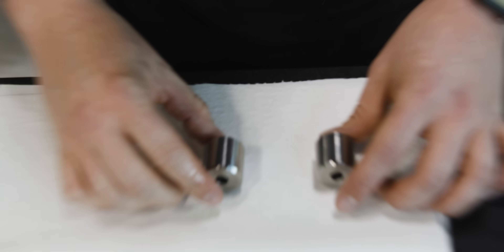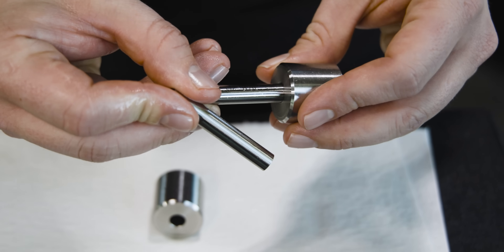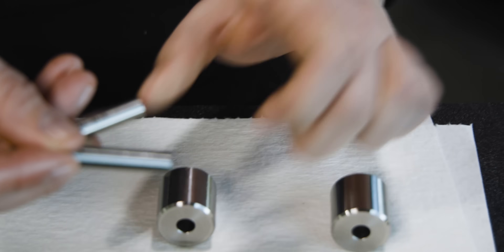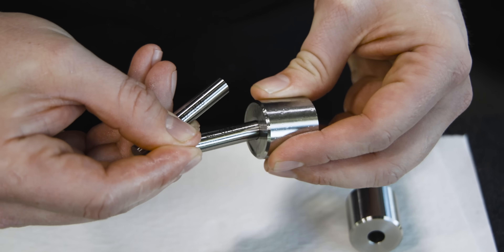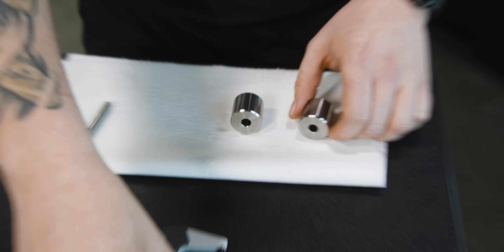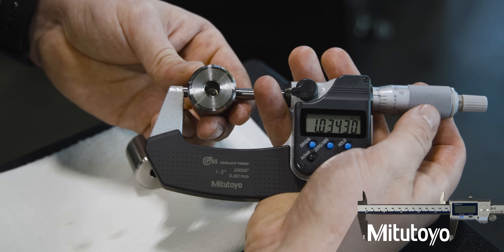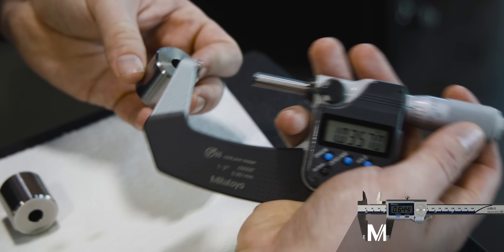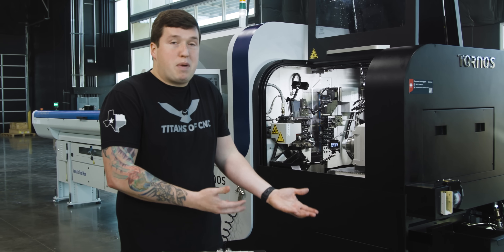Let's get our second part out and see how good it measures. We have a 0.324 and a 0.325 pin. The first part: 0.324 goes in and 0.325 sticks — I'd say it's just right under 0.325. On the second one: 0.324 goes in and 0.325 stays out, so it's a little bit smaller than the other one, but still within a thousandth. For the second test measuring the OD, the high spot on the first part is 1.0343 and the high spot on the second is 1.0345 — so it repeated within two tenths. I mean, that's ridiculous. You can't really expect much more from changing a tool holder out than to repeat within two tenths.